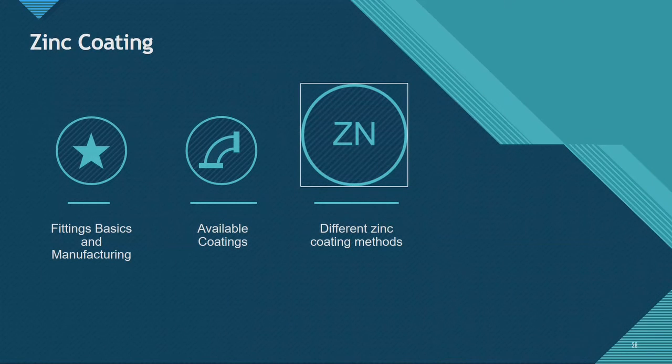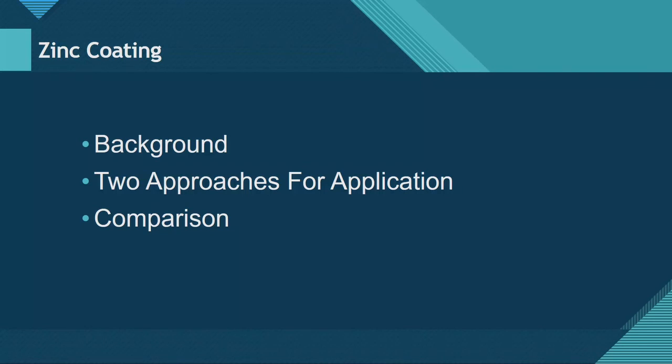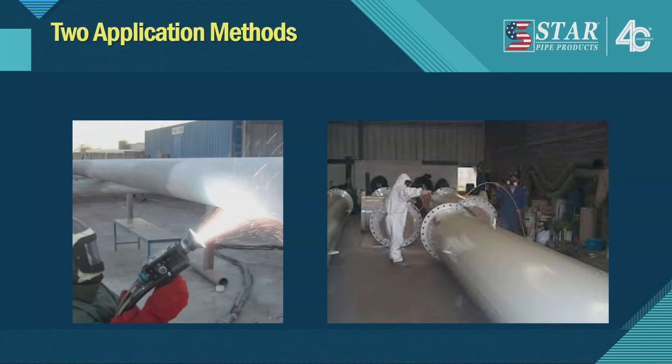Zinc coating is getting more known here in BC, though it's been used throughout the world for a long time. In the US, polyethylene bagging was the primary corrosion prevention method. In Europe, they also zinc-coated their pipe. One company in the US, Electrosteel, brought zinc coating technology over from Europe, and that's how zinc coating got started in North America — most likely because Electrosteel was owned by a European company.